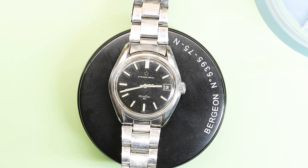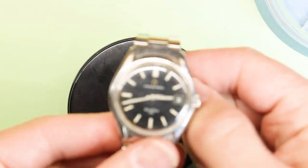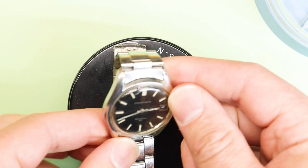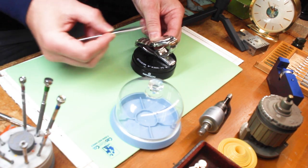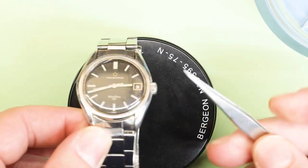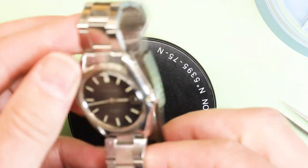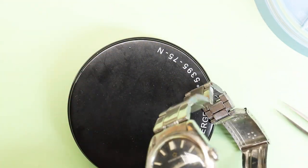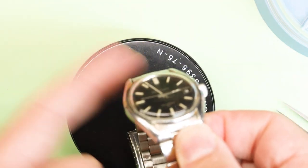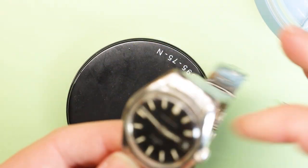Let's jump into this Eternimatic Contiki 20. I'm going to let you guys into my head and let you know what I'm thinking. Right now it definitely needs a new crystal. The band looks good, the case looks good. However, it is not running, and if you can see the minute hand — yep, there it is. It is loose and that is not right.